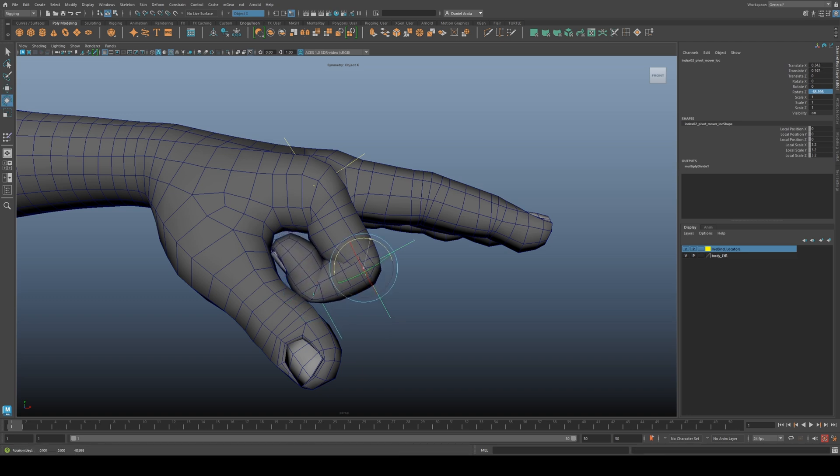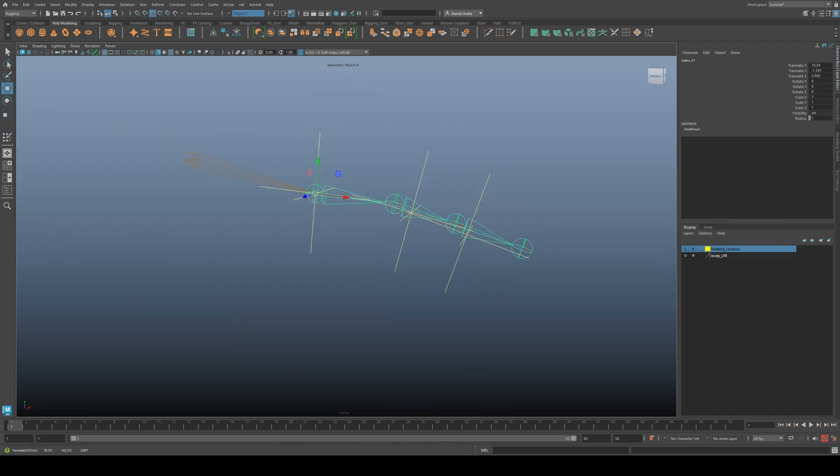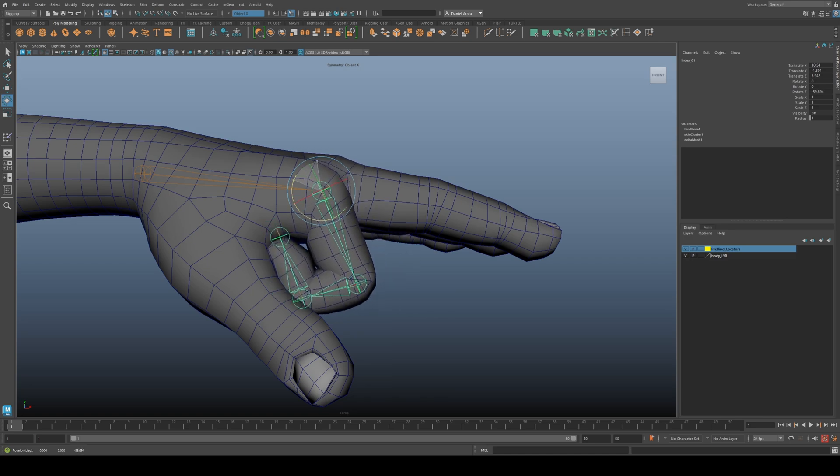This method avoids the time-consuming traditional process of unbinding, repositioning, and rebinding joints, making testing much faster and more intuitive.